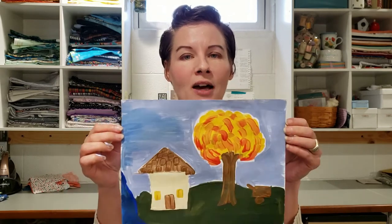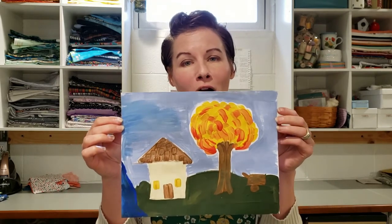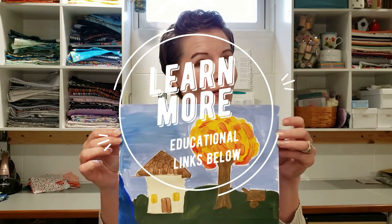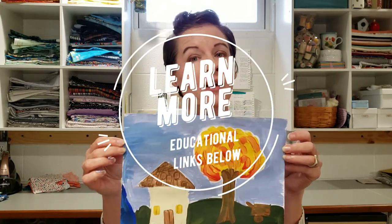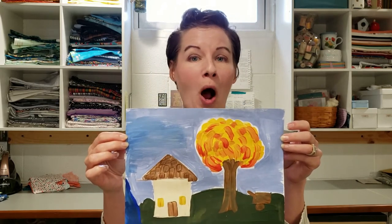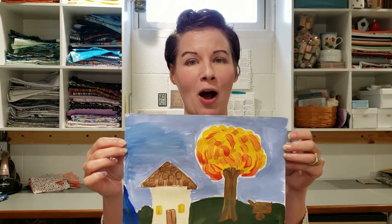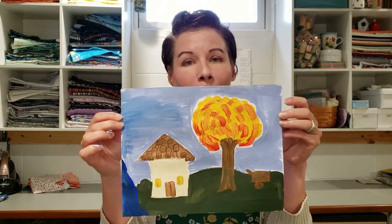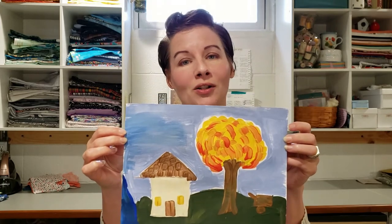Today we are going to make a folk art painting in the style of African-American folk artist Clementine Hunter. We will have educational links below if you'd like to learn more about folk art and Clementine's style and her work, so feel free to hop down to those links and check her out more. Here are the supplies you will need to create a folk art painting in Miss Hunter's style.